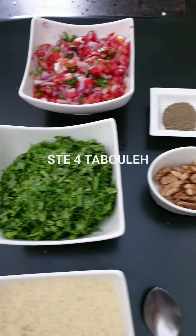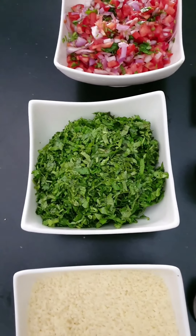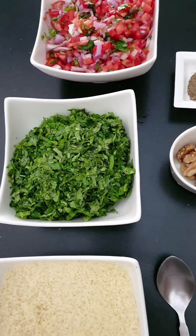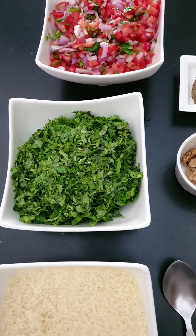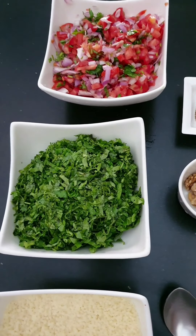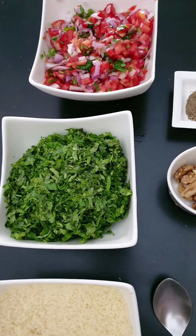Our next step is to make some tabbouleh — tabbouleh is a Lebanese salad. I just want you all to know that Lebanese food and South Indian food is very close to my heart, because I was born and brought up in Bangalore for part of my life and I grew up in Dubai, so these recipes come to me very naturally and have been part of my childhood and youth.